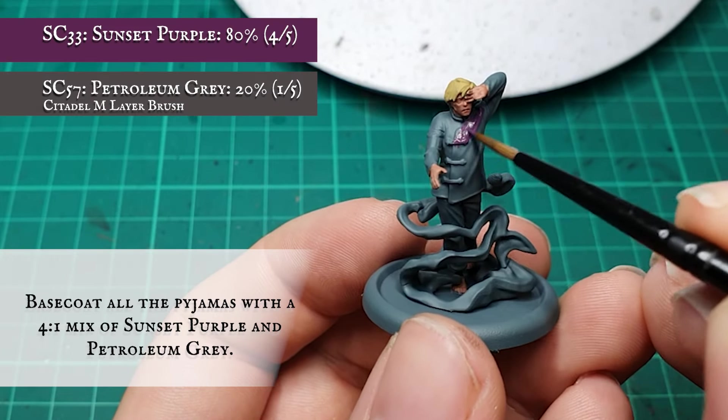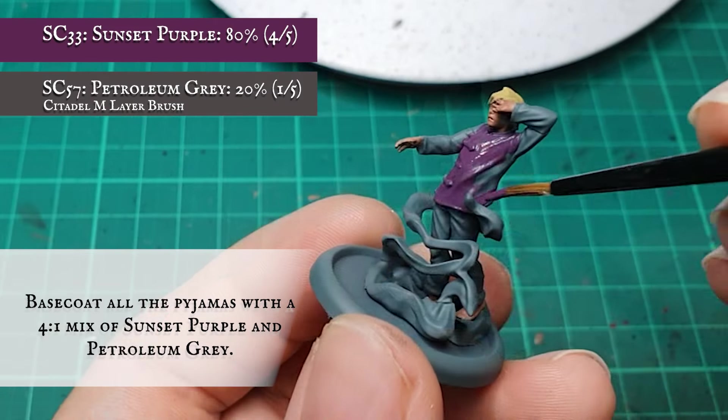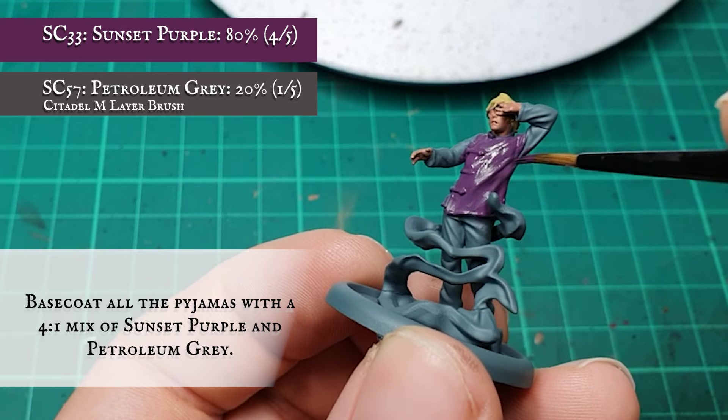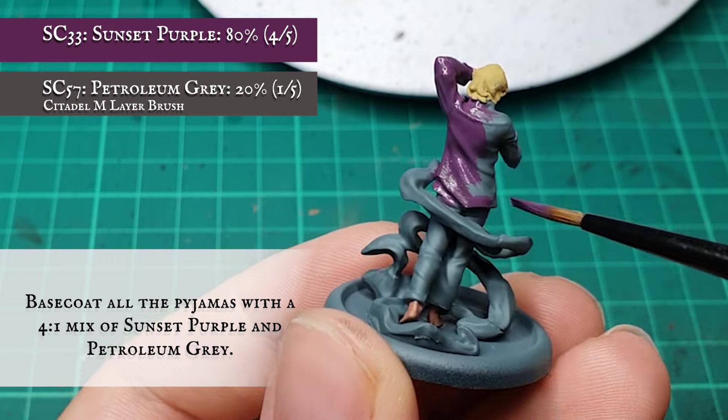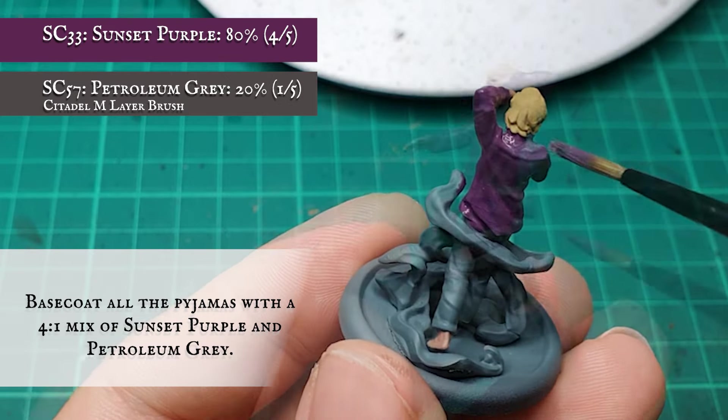The whole of his pajama top and trousers were given a base coat with a 4-to-1 ratio mix of Sunset Purple and Petroleum Gray, the gray being added here just to soften the intensity of the purple. Don't worry about the magic swirl yet — I'll be tackling that once the inner areas are all finished.